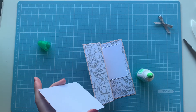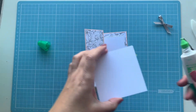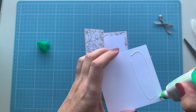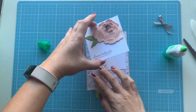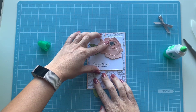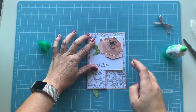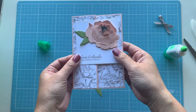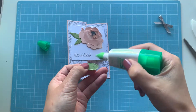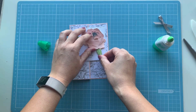Remember we're only gluing half of it down. Just make sure you don't go too crazy with the glue. Line it up with the second piece behind and pop it down — make sure that when you close it you can't see anything. Press down and hold for a couple of seconds. That is now glued on and that's the Z fold fun fold!